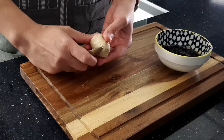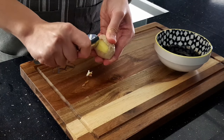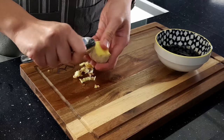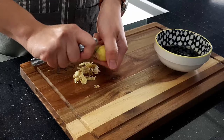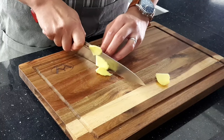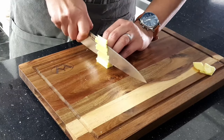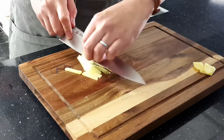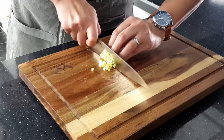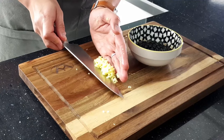We also need some freshly minced ginger which makes a monumental difference to the glaze. A cool trick I recently learnt is to use a spoon to peel the ginger rather than trying to cut it off with a knife and losing lots of the ginger. Once peeled, slice the ginger as thinly as you can, then into matchsticks, and then cross-cut so you have finely minced ginger. Then add this into the glaze.